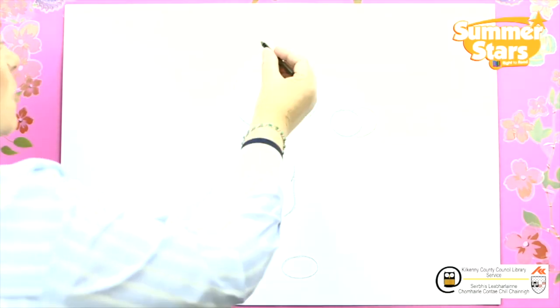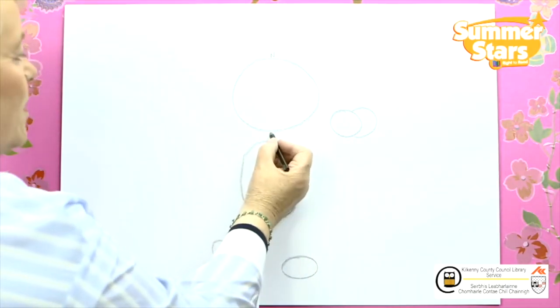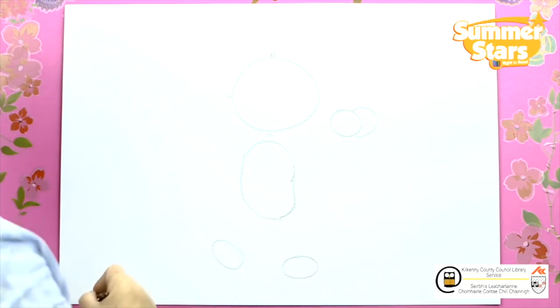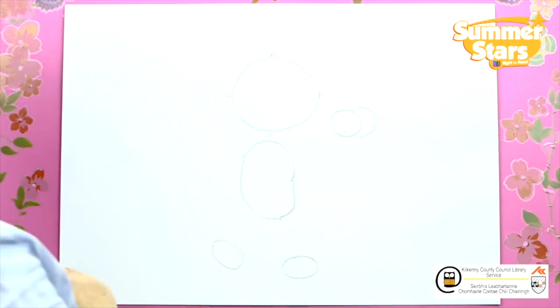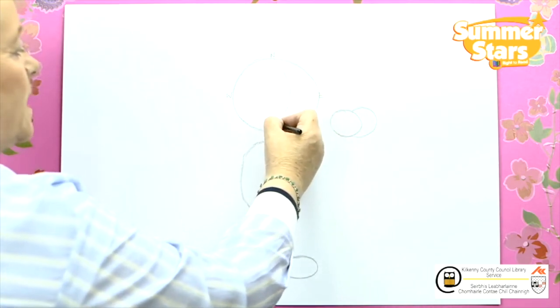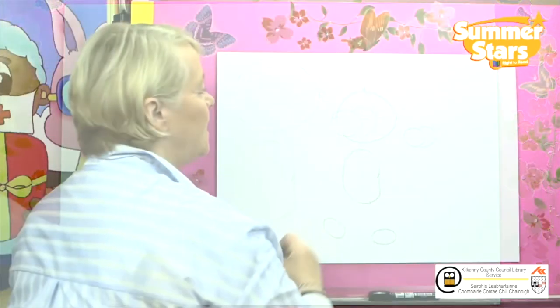Starting at the top we're going to put N for North. Down the bottom we have the slippery slide. Over here we have the windy west and on this side here we have the east side. Starting at the North we're going to put in a broken line all the way down to the South Pole and from the windy west all the way up to the east side.